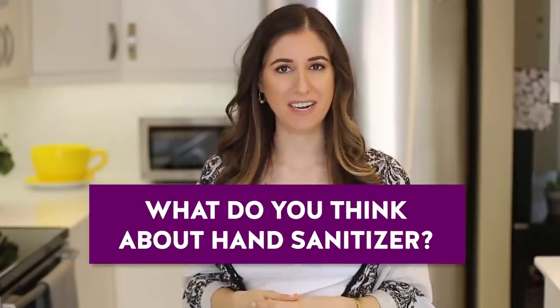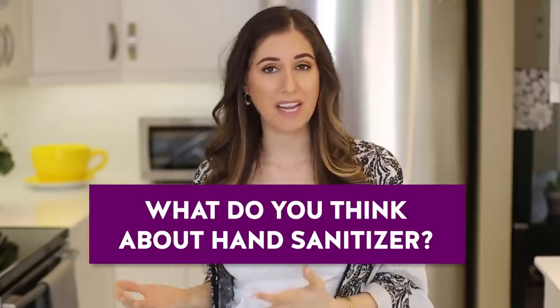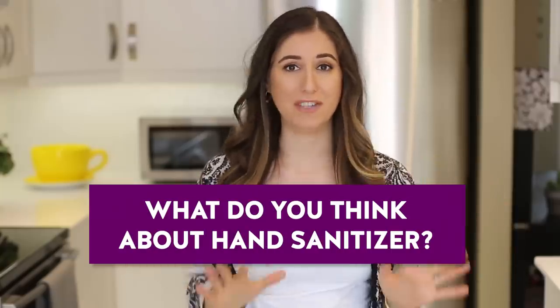Hand sanitizer is a bit of a debated topic. Some people think it's great, and other people think it's terrible. I'd love to know in the comments down below — do you use it and like it, or do you avoid it as much as you can? Obviously hand hygiene is important and it can come in handy from time to time. For me, I'll use it if I'm in an absolute pinch, but my preference is to always use soap and water.